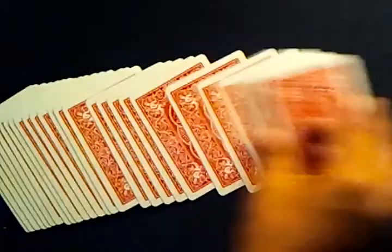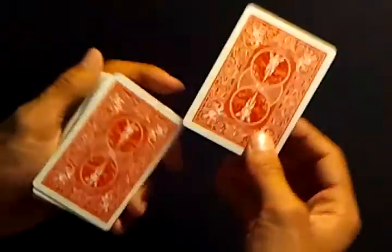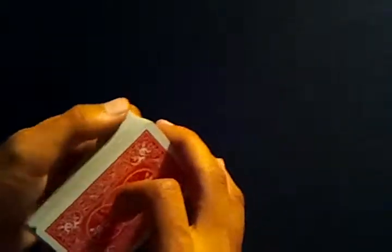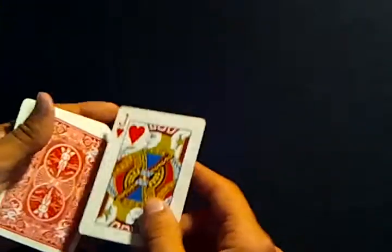When you take a card from the middle of the deck and flip it around the other way and put it back in the middle of the deck, because of that angle you can see that the card is sticking out of the deck right here. So you can easily get to it and cut to it.